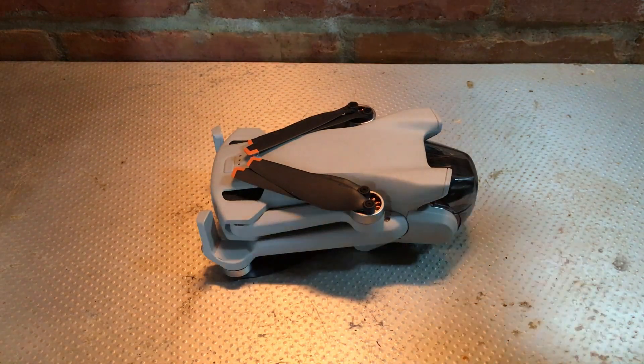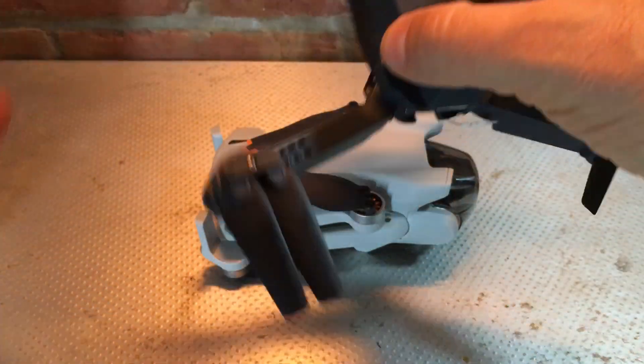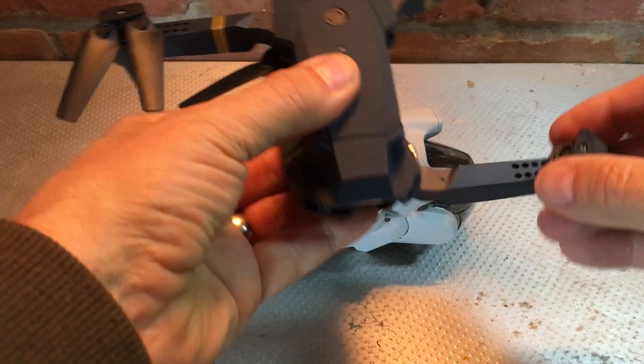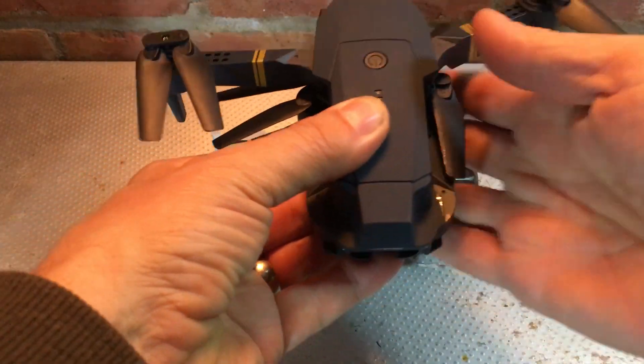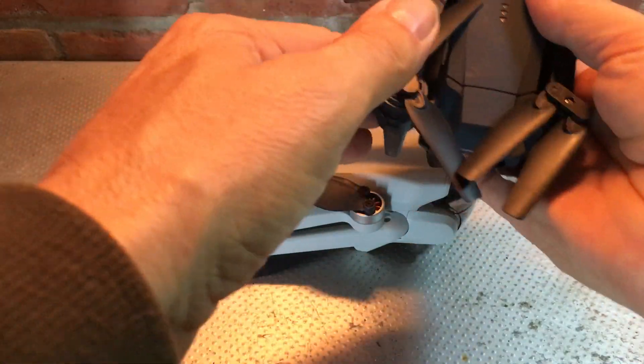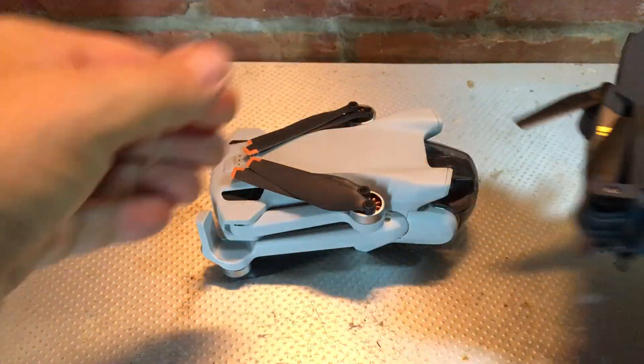Now if you're like me and you've got existing drones, you'll be used to the fact that the arms fold in and out like so — that's a straightforward fold-in mechanism.